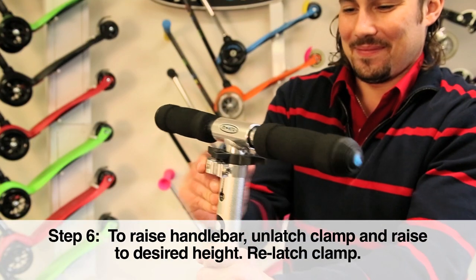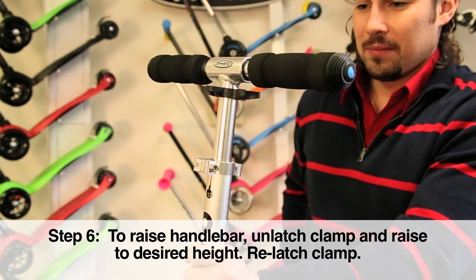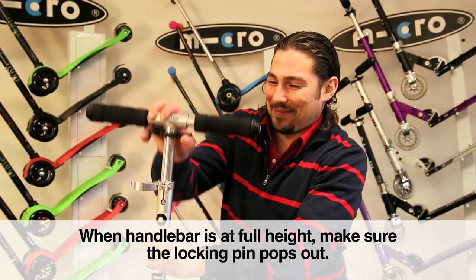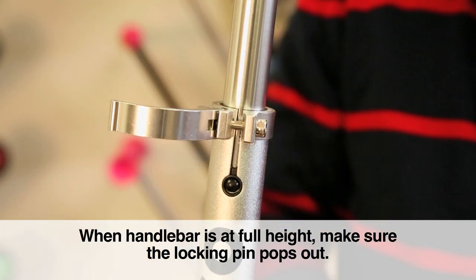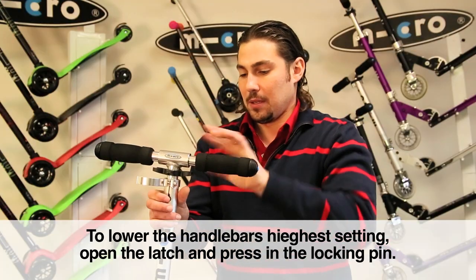You may need to raise the handlebar. To raise your handlebar, unlatch the handlebar clamp latch and raise to desired height, then relatch the clamp. When raising your handlebar up to the tallest height setting, a locking pin will pop out to secure the handlebar. To lower your handlebar from the tallest setting, you will need to open the latch and press in this locking pin.